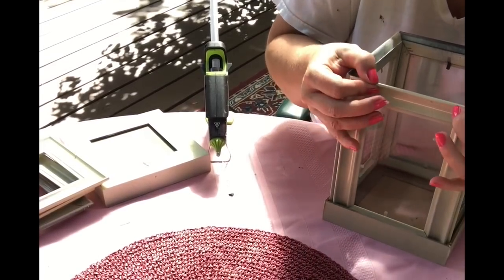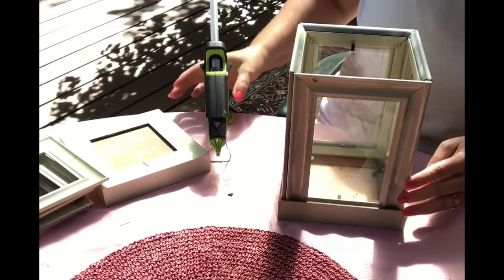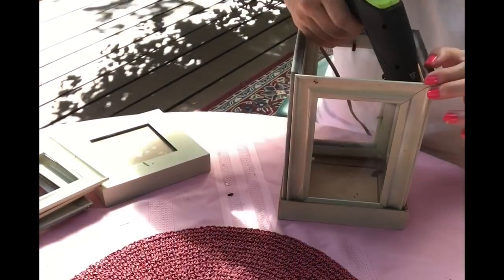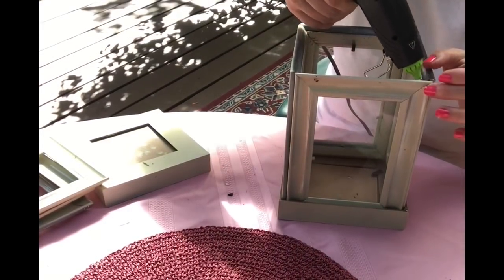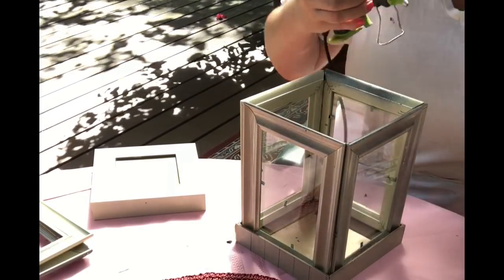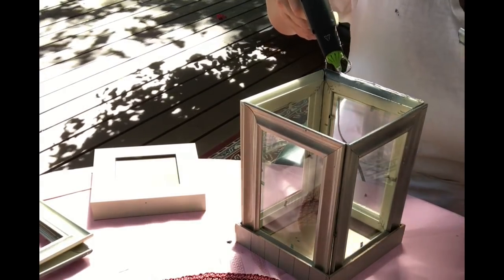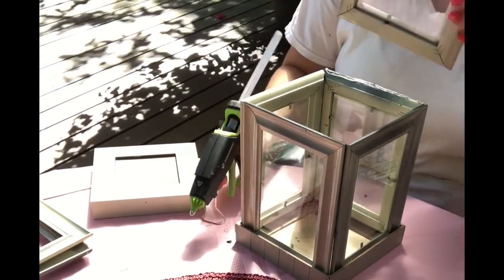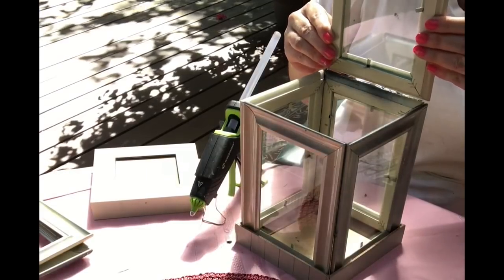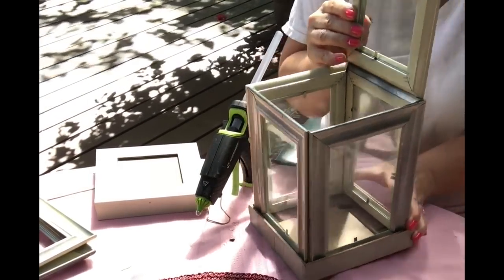It fits in there perfectly like a perfect little box. If you wanted, you could put the top on it, which would be the other square frame, but I wanted to create a second layer. I have another lantern similar to this and it was kind of my inspiration for this one.